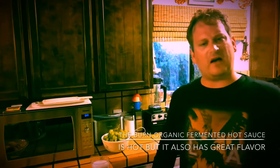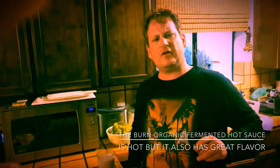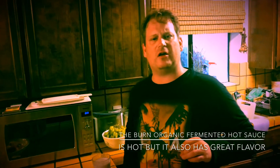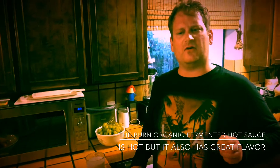It does have a little bit of a kick to it, but it does taste good. It has a good kick and good flavors.